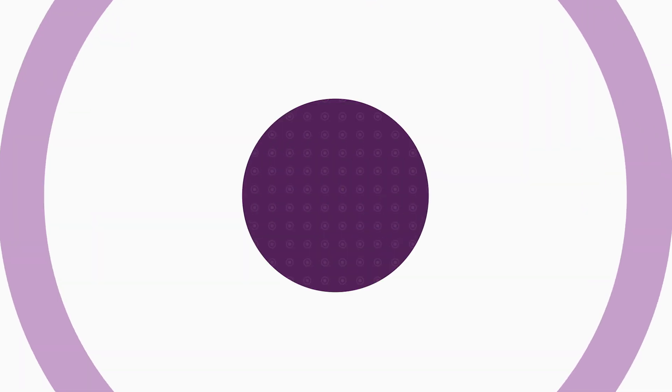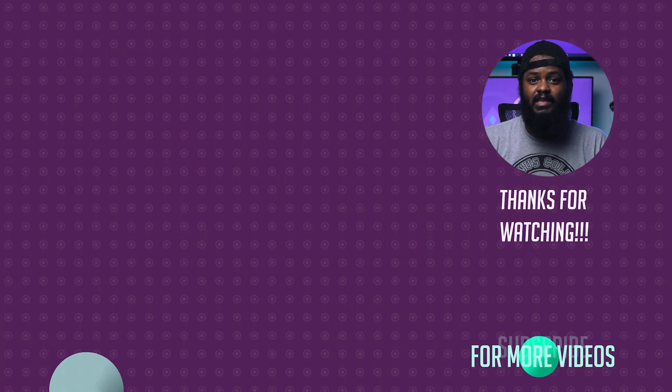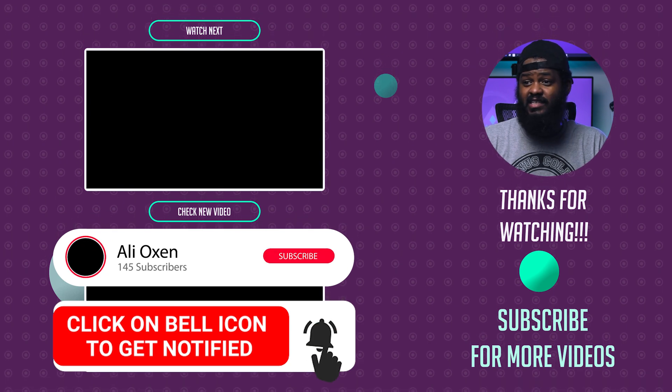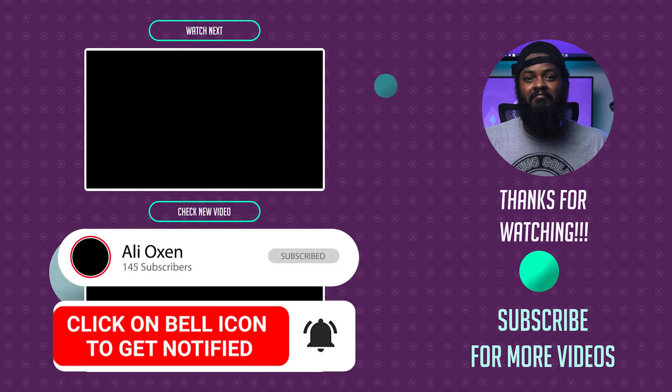Thanks for watching. If you enjoyed this content, consider leaving a like or even subscribing. Drop a comment — I'll see y'all in the next one.